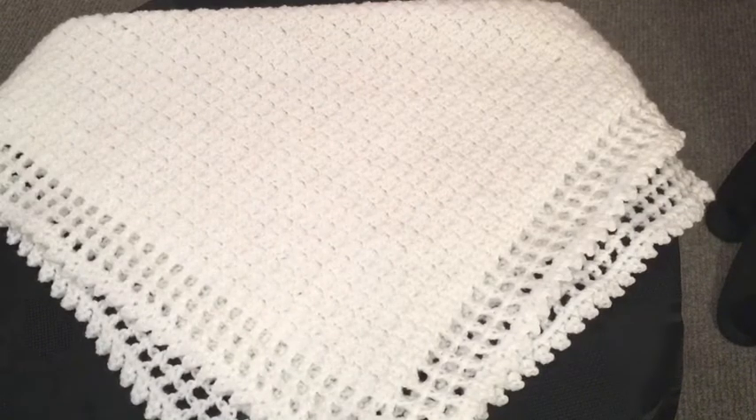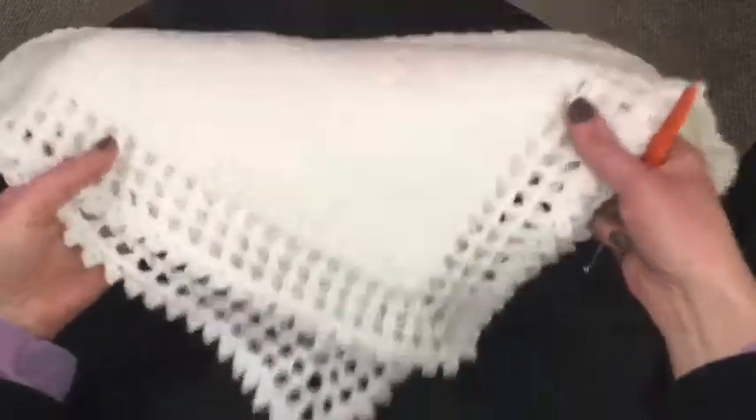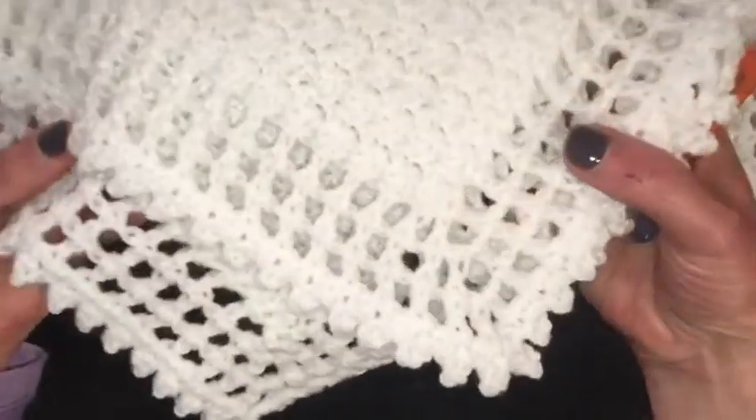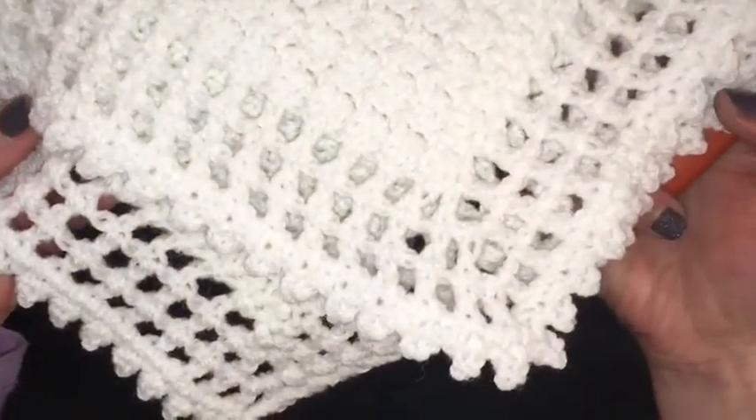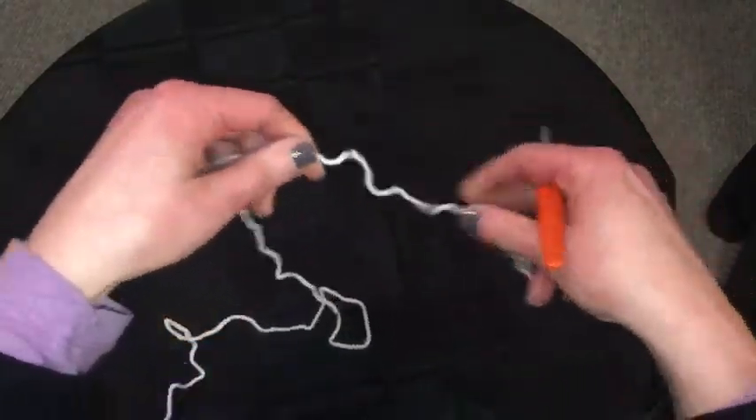Here is my SANDS blanket, the crocheted version. I know some people were saying that the pattern was a little bit tricky and I think you are right. I'm going to try and show you bit by bit how to do the blanket. Just a close up of the border there. Remember they only accept blankets done in white wool.